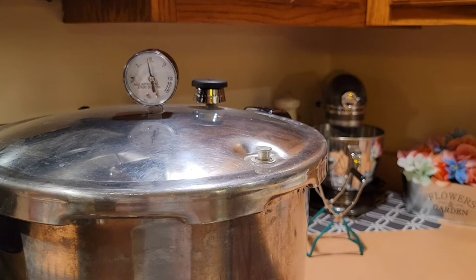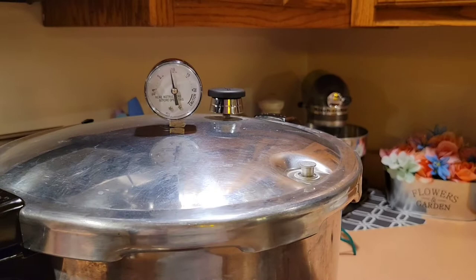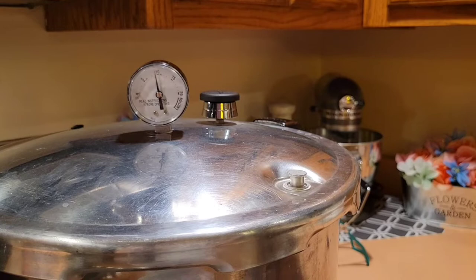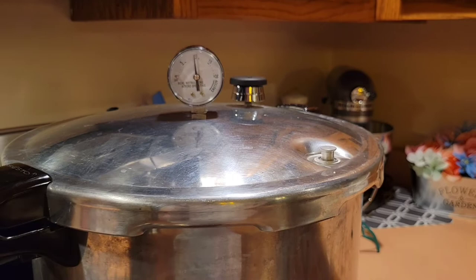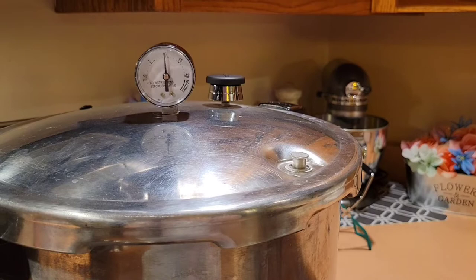You can also have your pressure gauge tested. You can send it in to the manufacturer of your canner just to make sure that your pressure gauge is correct, or you can look up a local facility that's going to do that for you. And we are hitting 10 pounds of pressure. I'm going to go ahead and let it go to about 11 and then knock it down on the temperature again and watch as it maintains.